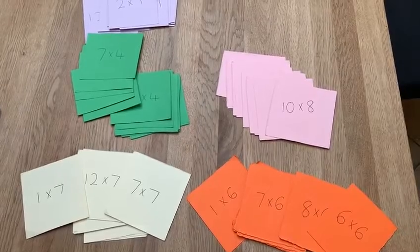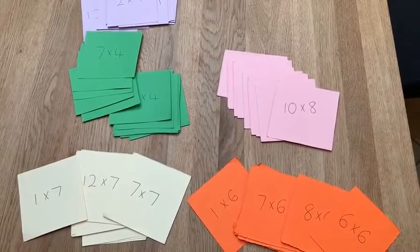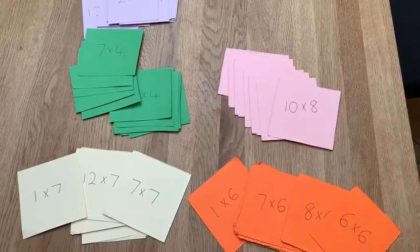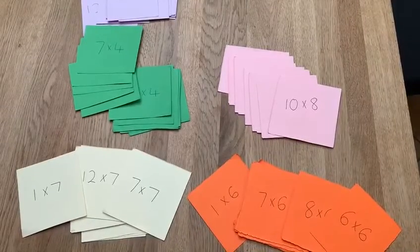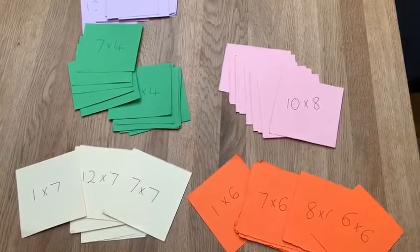Hello again. This is a times table game designed to help you recall your times table facts at speed. When my children were small, I made this game up to encourage them to learn their tables, hopefully in a fun way.